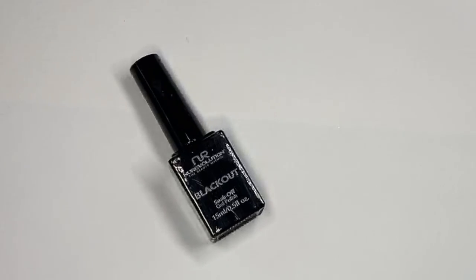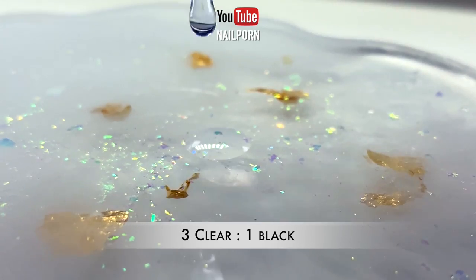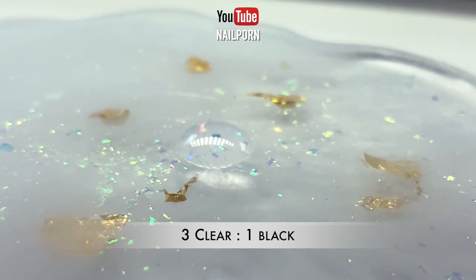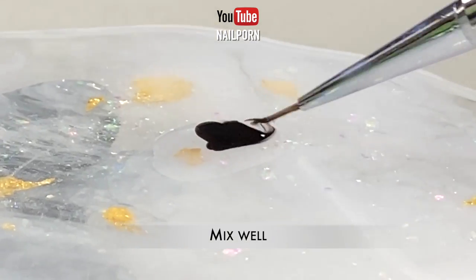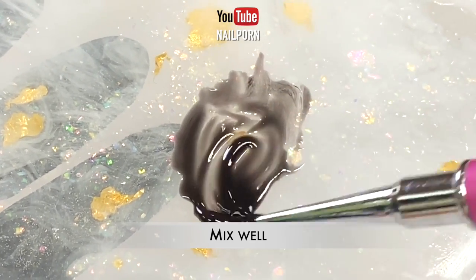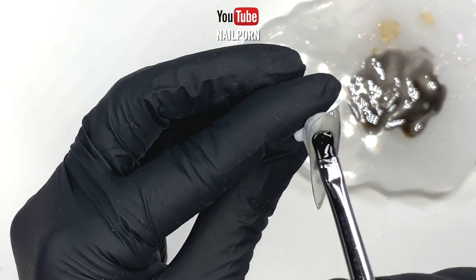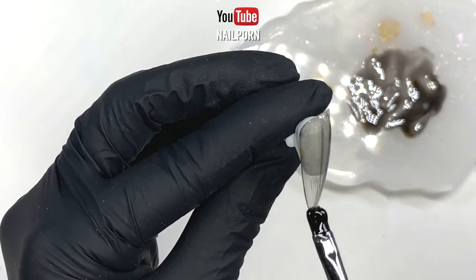In today's tutorial I'm going to show you how I do blooming gels for nail art on sheer black nails. My choice of colors today are a bit gloomy and gothic but a little raw. I love how it all came out at the end. You can purchase your very own sheer gel colors, but since I don't have any, I'm going to prepare my very own sheer gel polish.